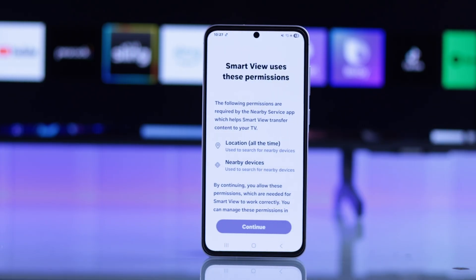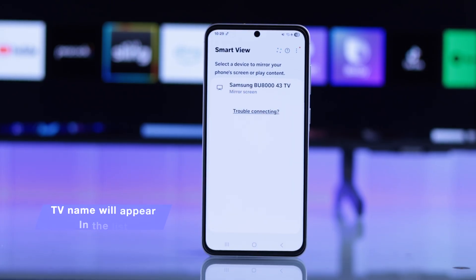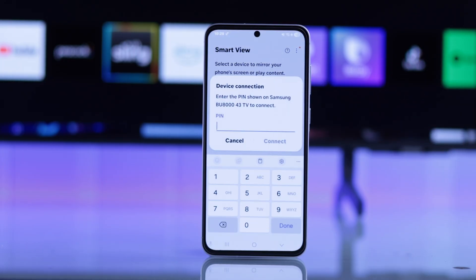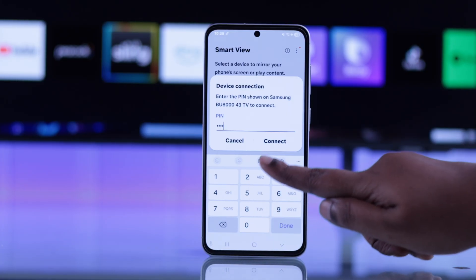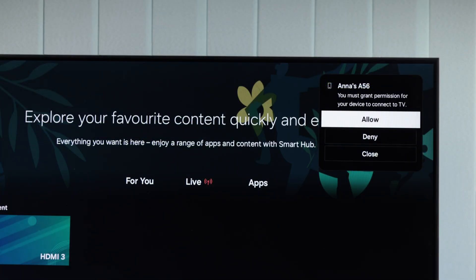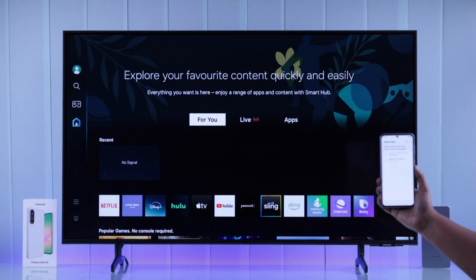Just press Continue, and then press Continue to the permissions. All the nearby devices connected to the same Wi-Fi will appear — those are screencast-compatible. When you see the TV's name, just tap on it. You'll either get a code on your TV screen — enter that exact code on your Galaxy and press Connect — or you'll get a prompt on your TV; press Allow to confirm the connection, and right then and there the screen mirroring will start.